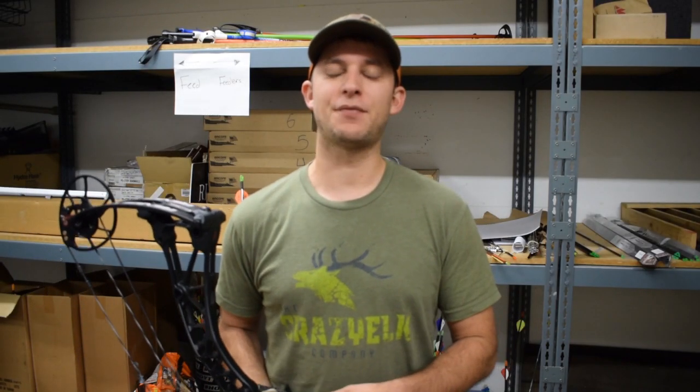Hey everyone, welcome back to On Point. If this is your first time visiting the channel, please hit that subscribe button with the bell icon so you get notifications for future content. Today I'll be going over the Bowtech Revolt X.